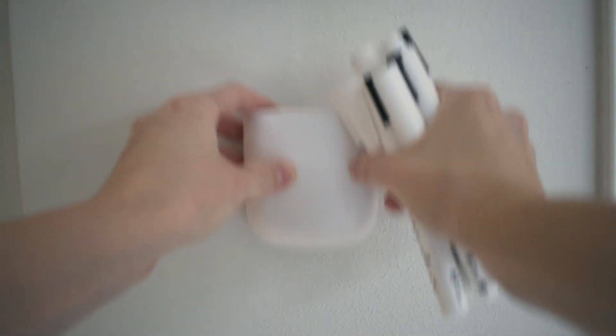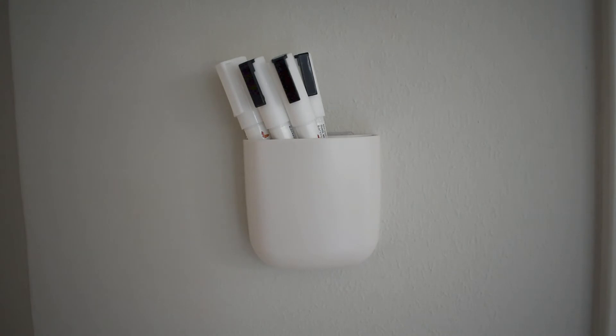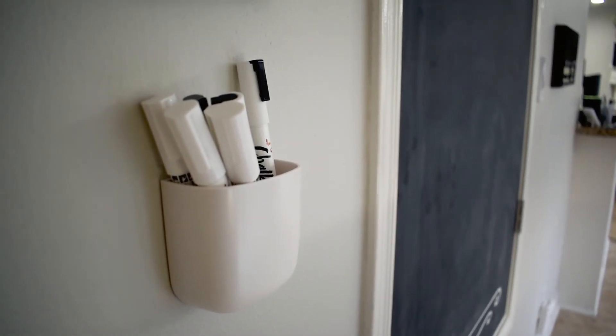I grabbed this little canister off Amazon that applies with just a sticker to the wall. This is a perfect spot to store all of my chalk pieces, markers, pencils, that kind of thing.